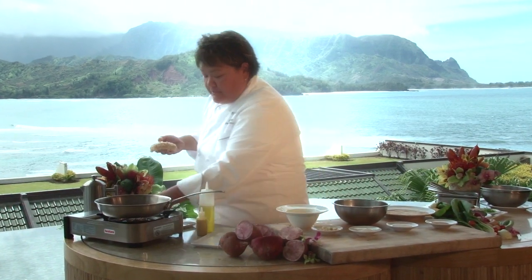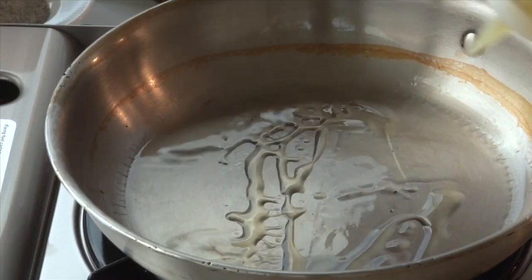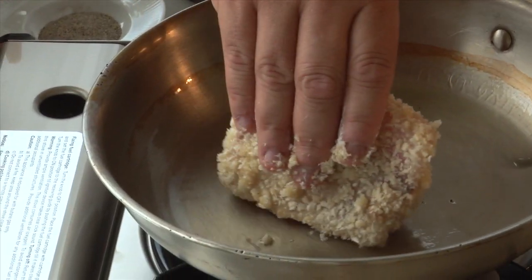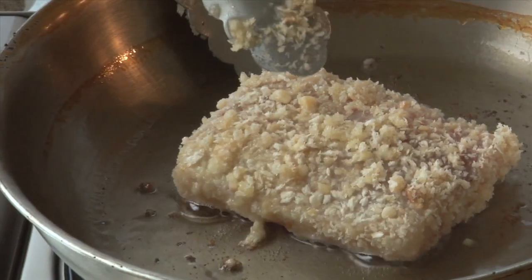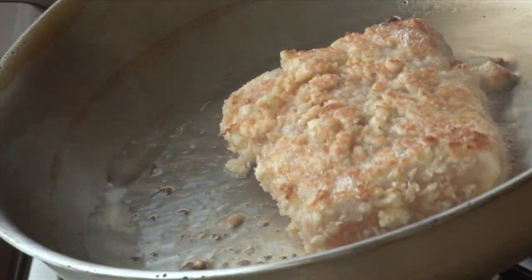You're going to get your pan to a medium heat, put a little olive oil in here. Make sure your pan is at a medium heat so that it doesn't stick. And you're going to sauté it real quick, and it goes into the oven approximately 15 to 20 minutes.